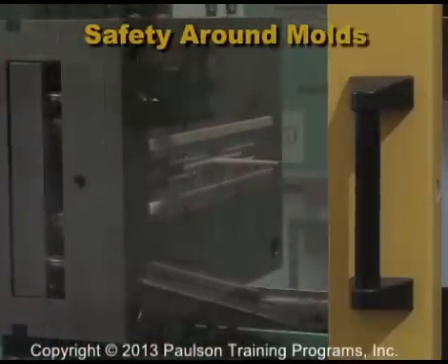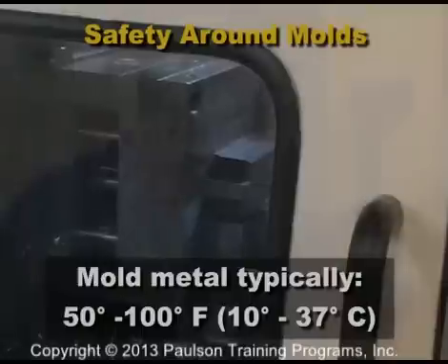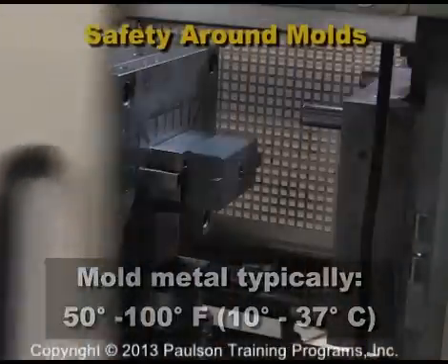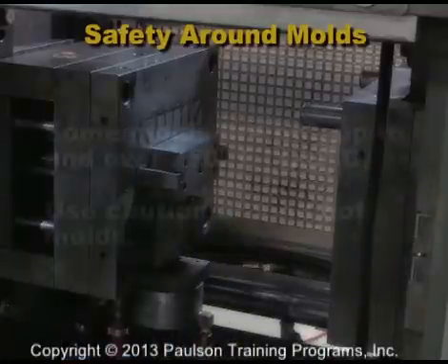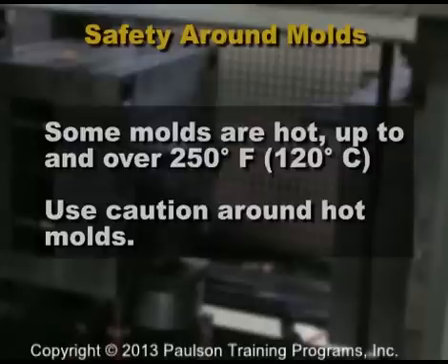The mold metal is typically between 50 and 100 degrees Fahrenheit, or 10 to 37 degrees Celsius. Some molds are run much hotter, up to 250 degrees Fahrenheit or 120 degrees Celsius, so both the mold and the lines leading to the mold can be very hot. Use caution and wear heat resistant gloves around a hot mold.